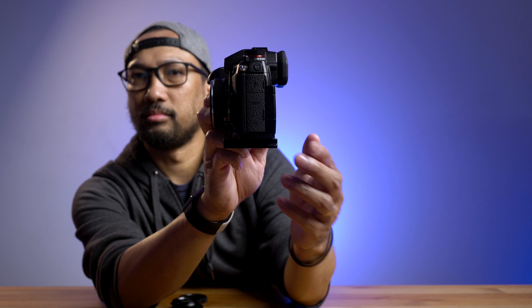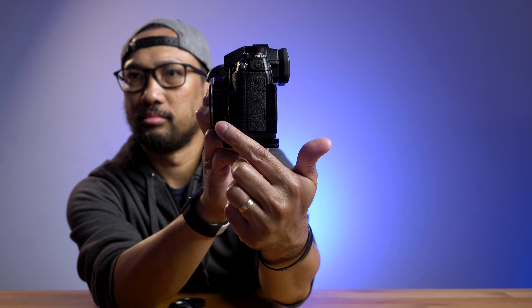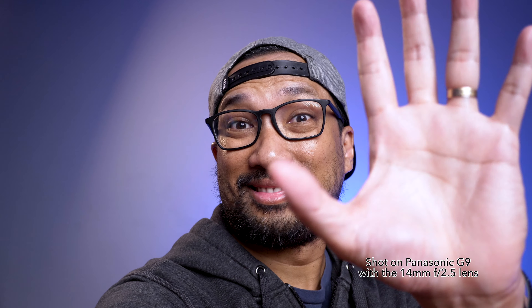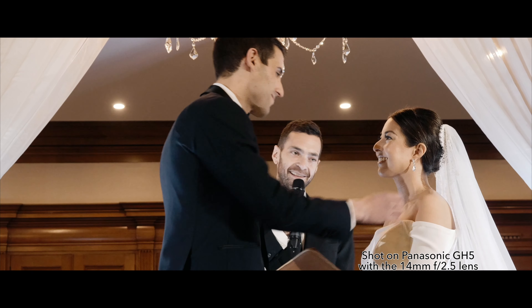This is the one lens I can't live without and it's always in my bag whenever I need it, since it's very portable and takes up almost no space. I also use this all the time to film my talking head videos like this one on my YouTube channel — I'd say I use it 90% of the time.